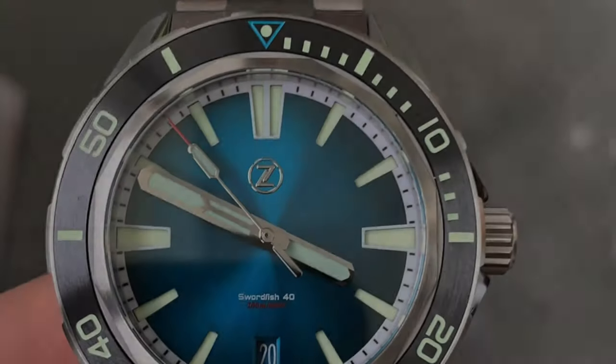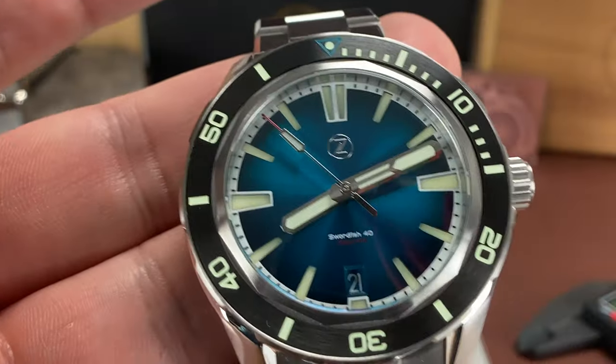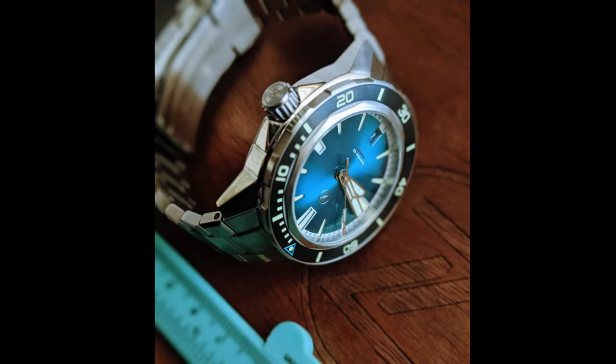Now, there are pros and cons to everything, and this watch does have a couple of cons. I'm going to get to that towards the end of the video. But today, we're looking at the Xelos Swordfish Stainless Steel 40mm.